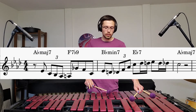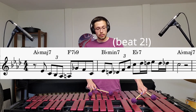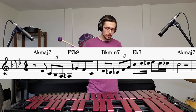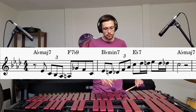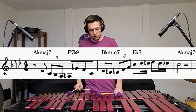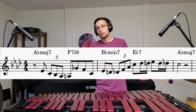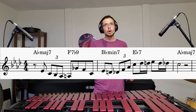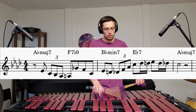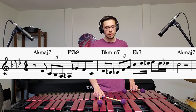Now the next part: that's where we're on Bb minor. We're on our D flat, and all we do here is just a triplet arpeggio. So if I technically started on beat one of the Bb minor chord — that's what I was saying about the timing thing — it falls in an interesting way over beat one of that chord.